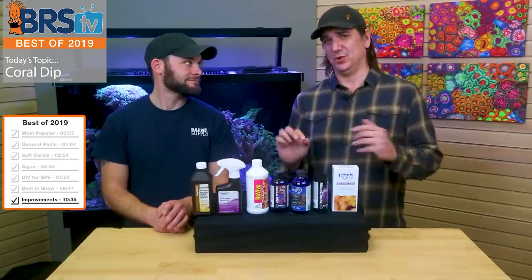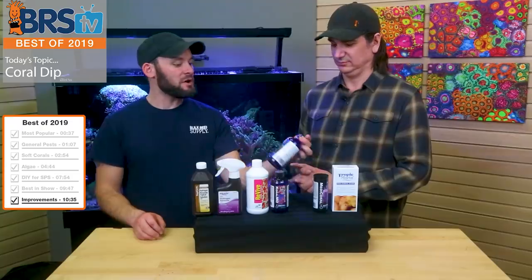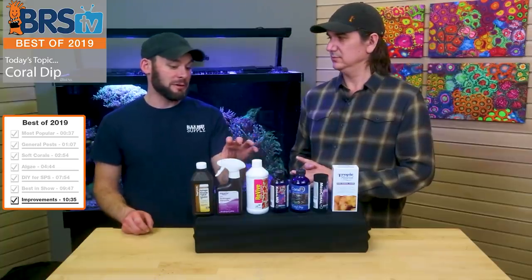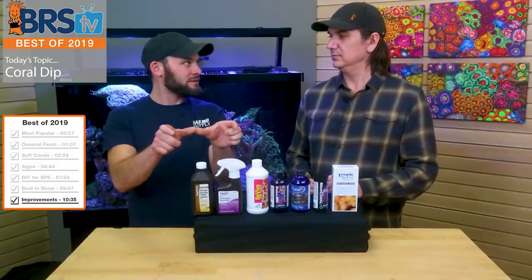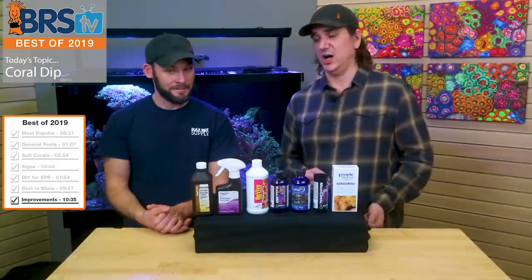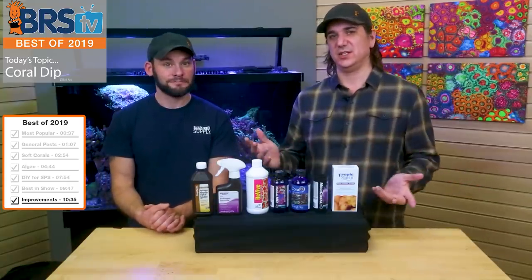I'd also like to see a dipping kit — line up a small sample of each one of these bottles: an iodine-based one, one of these natural tea tree type ones, and maybe peroxide in a bottle too. Just a kit that says you can dip your corals in all of these, here are the types of corals, and here's which ones to use. Then you only have to buy one thing and can cover almost every coral you want to bring in. Distinct advice on how to use it — like on zoanthids you can do a two-step dip, on acros only one step — so you can really find out how to use these things to better effect.